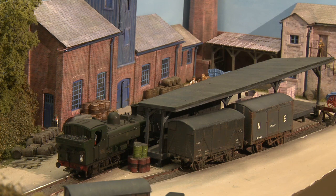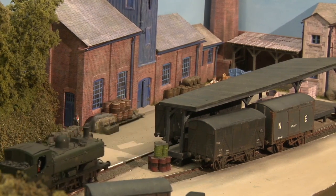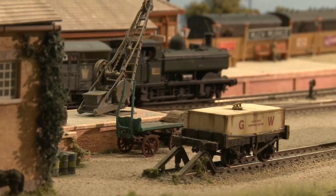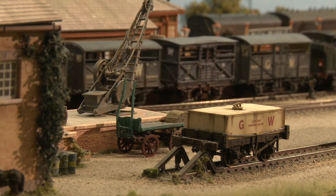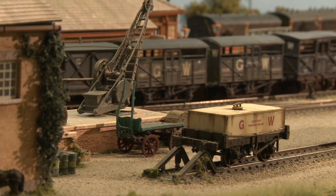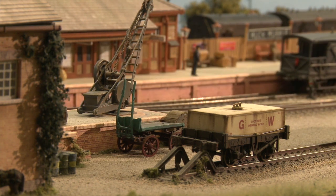I didn't like the tension lock couplings that you get on the stock that the trade produces for you, and I felt like I always had the confidence that I could achieve a high level of detail even though I had no actual basis for where I am, but I was confident.